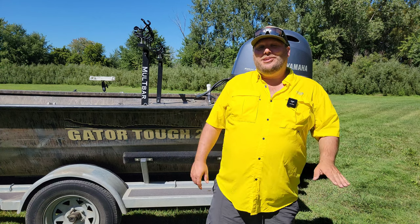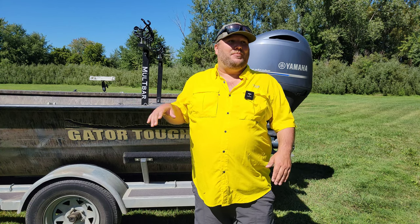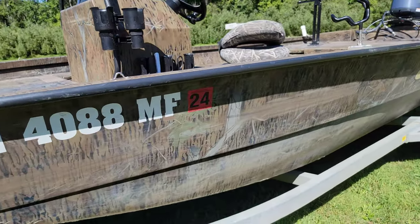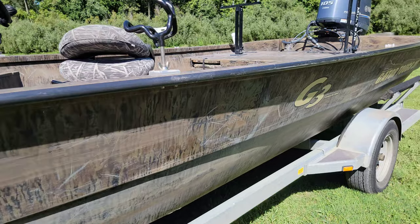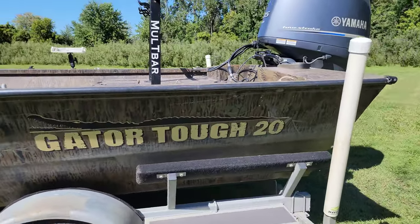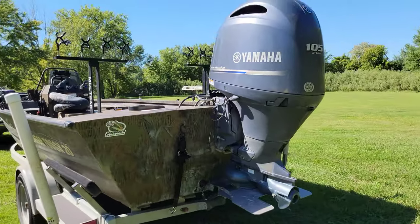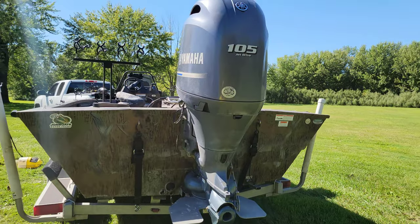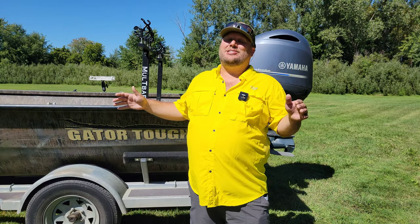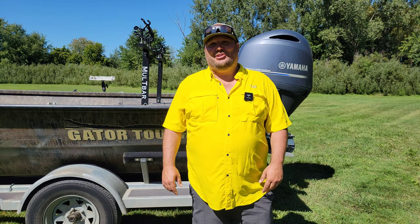Let's start off this one-year review with the specs. It is 20 foot 2 inches long, 24.6 feet to the back of the motor, so the whole package is 24.6 feet. It has a 97-inch beam, which gives you a lot of space for fishing, 27-inch sides, and a 73.5-inch floor — super wide. We can actually fit three fold-out chairs next to each other in the back of the boat for fishing.